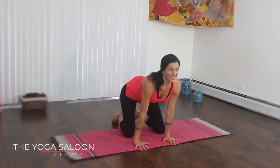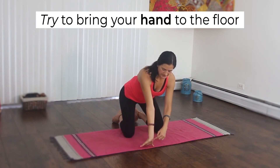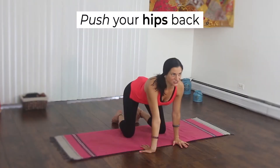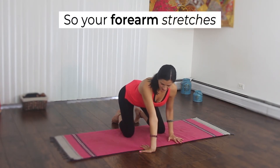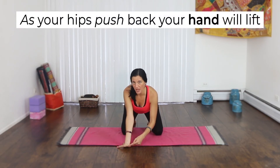Let's do the same thing on the other side. Turn your left hand so your fingers face towards you. See if you can bring your hand down to the mat. Push your hips back towards the wall behind you like you're trying to sit on the wall. You should start to feel the stretch.